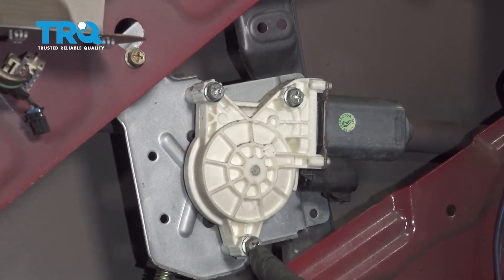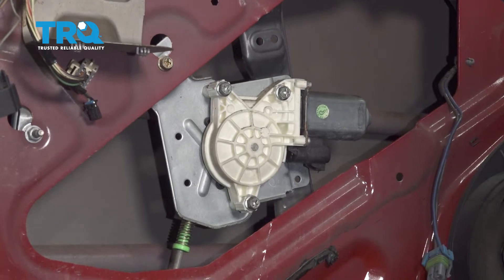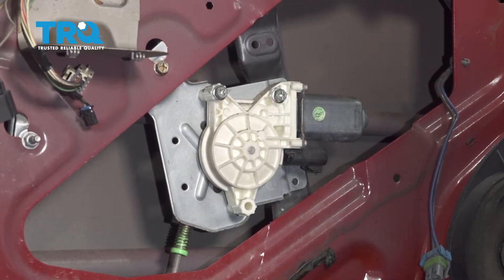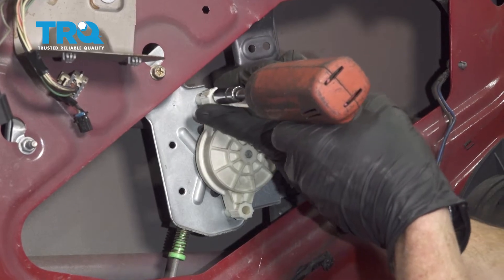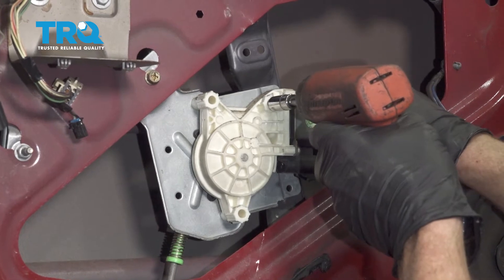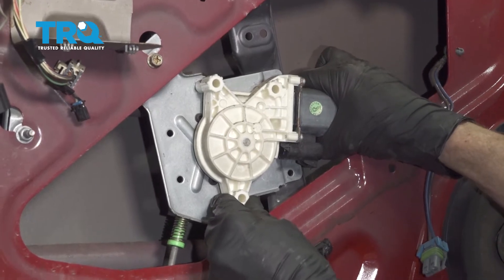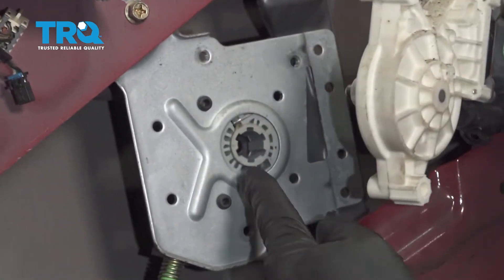When we do this, we're going to continue on by removing these three 10-millimeter headed screws. Carefully grab that motor and remove it from the window regulator.